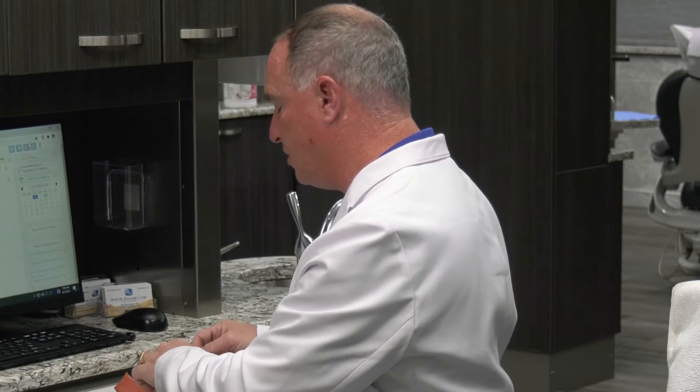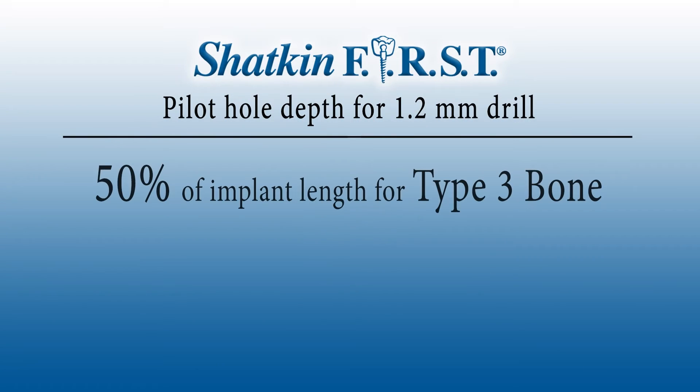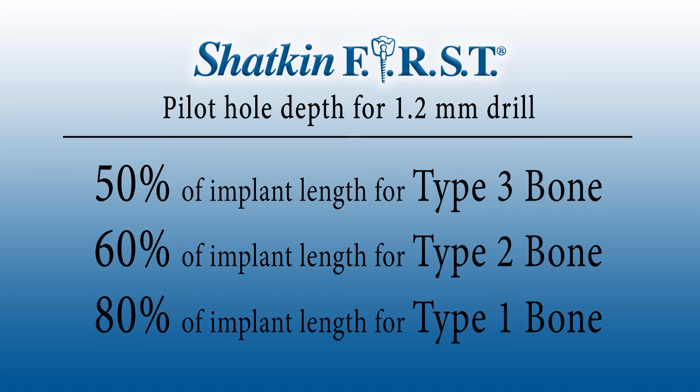You don't have to be that concerned about how far to drill your hole when you're using the drill guide. Now, if you're not using a drill guide — if you're free-handing the implant, or if you're doing a case with immediate extractions — then you have to think about how deep to drill the pilot hole with the 1.2mm pilot drill. You're going to drill about 50% for type 3 bone, about 60% for type 2 bone, and about 80% for type 1 bone.